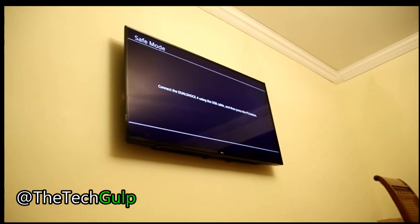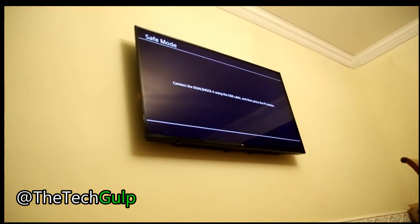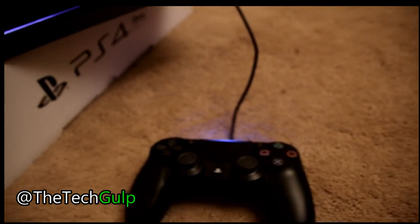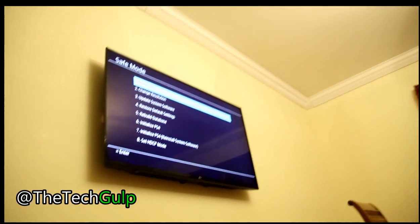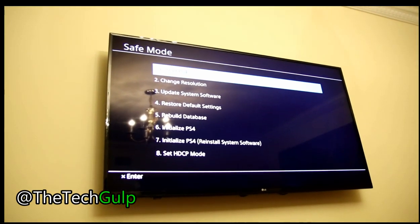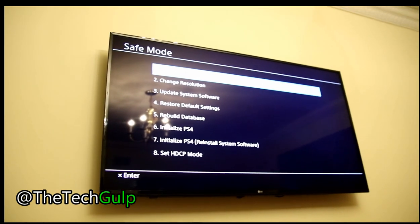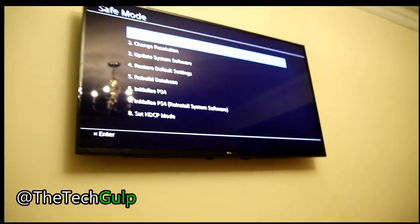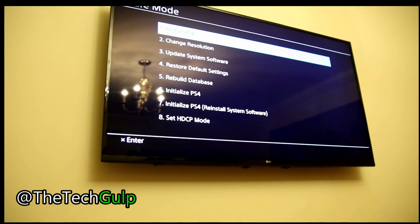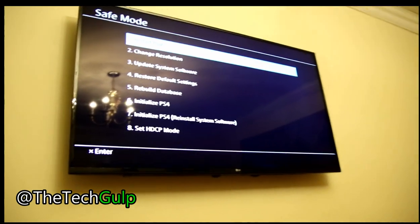Now you can see it on the screen — it says to connect the DualShock controller via USB, which it is. I'm going to hit the PlayStation button. Once I do that, you'll see it says it's in Safe Mode. The last option at number eight is 'Set HDCP Mode', so I want to go into that.